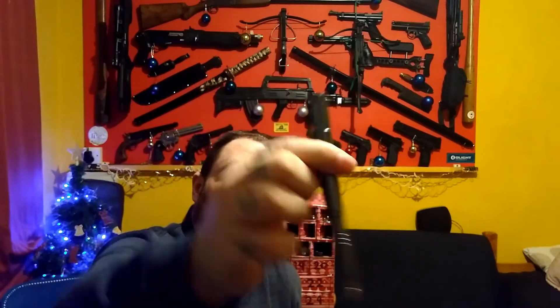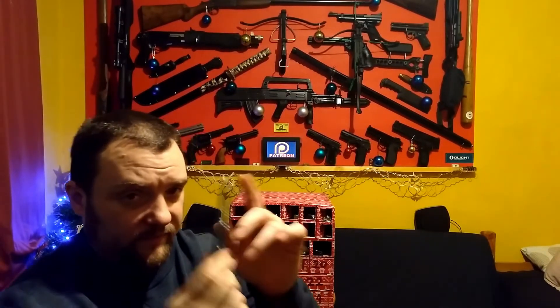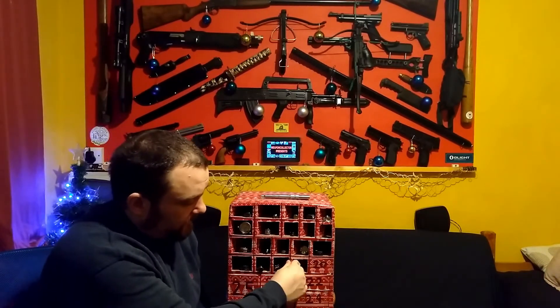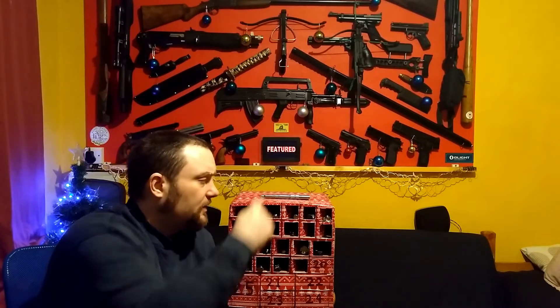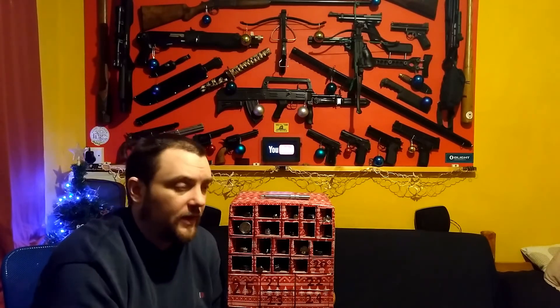So that's the Laix B-007, under a tenner. You get different colours as well, I think. It has got a tungsten steel tip, which makes a hell of a difference. So that's day 19. There'll be links to that in the description. You can get it on Gearbest, Amazon, and eBay — just search for it, but I'll add links to them if they're on there.